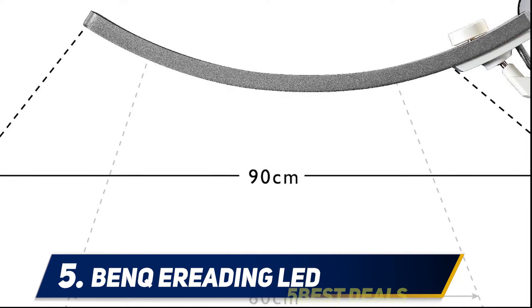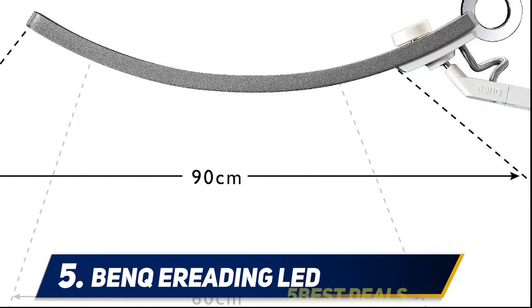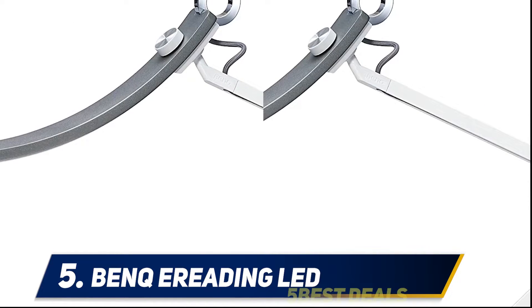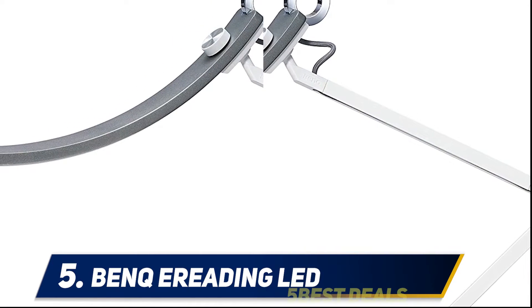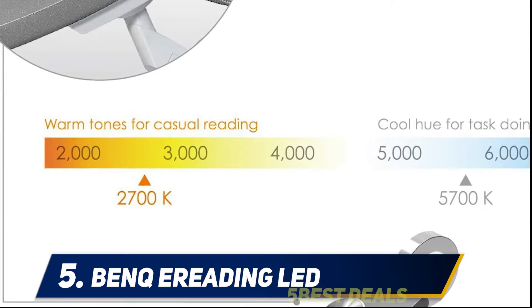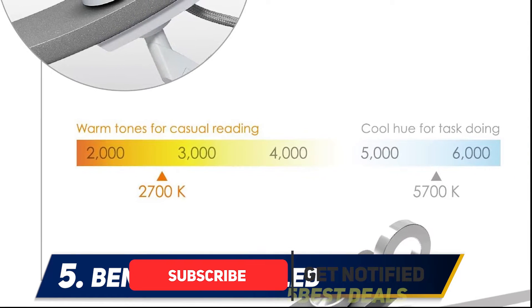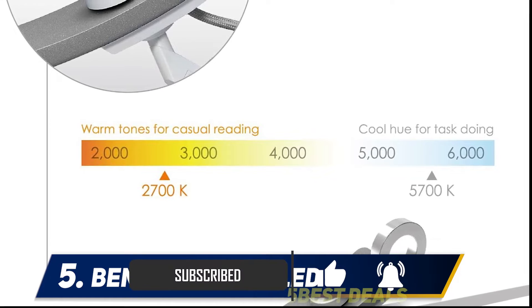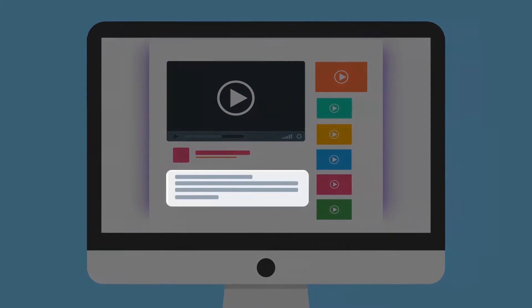It contains 36 LEDs evenly spread out across the curved bar, and can easily light the far corners of your desk with its bright yet warm glow. The lamp can make working much easier without putting a strain on your eyes. While it is on the high end when it comes to price, the unique design, touch controls, and the crisp beautiful light it produces can brighten your day and your workspace.